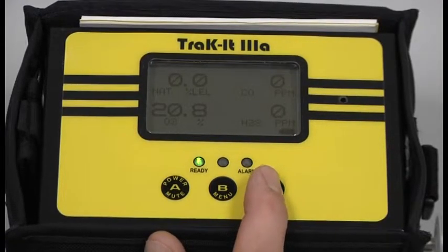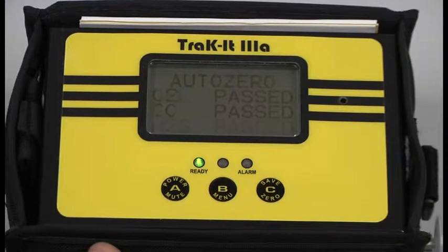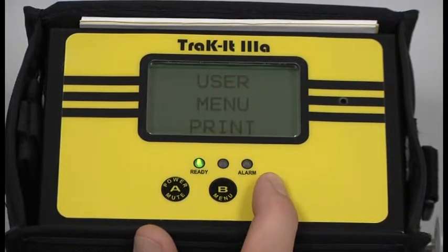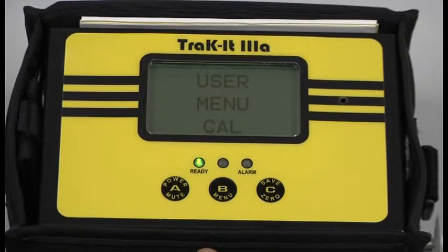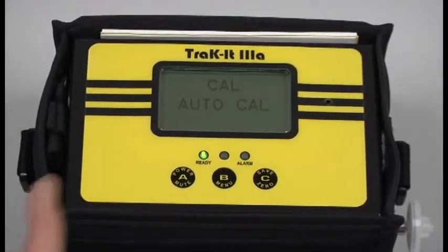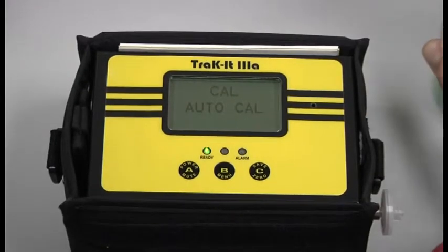We're going to want to go ahead and zero the instrument right before calibration. Press and hold the C button. Then press and hold the B button to enter into the user menu. Press and release the C button until Cal appears, then press your B button. The first thing it's going to ask us for is the 2.5% by volume — we're going to perform the Auto Cal. Go ahead and screw the regulator onto the 2.5% methane and 100 ppm CO cylinder. Turn the regulator to the on position and press the B button.